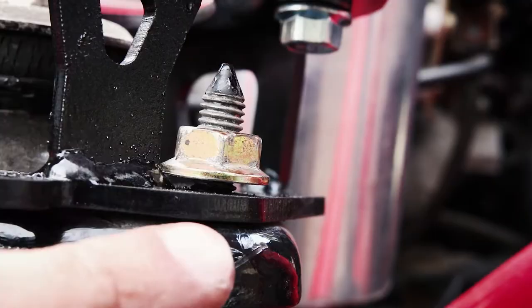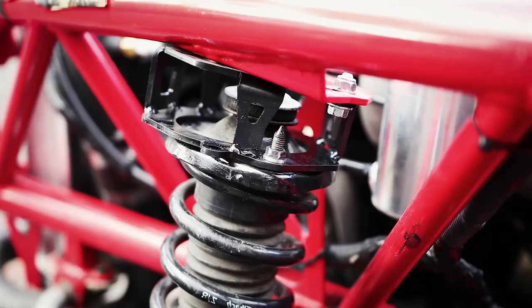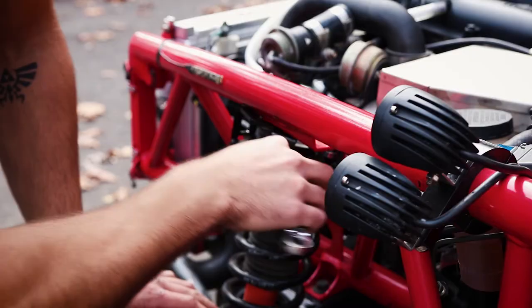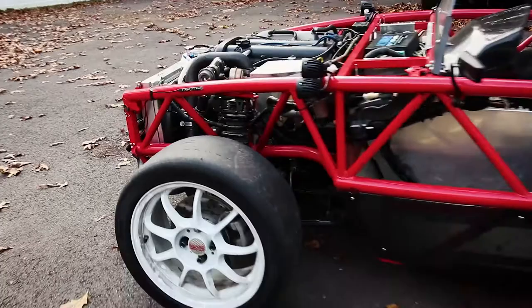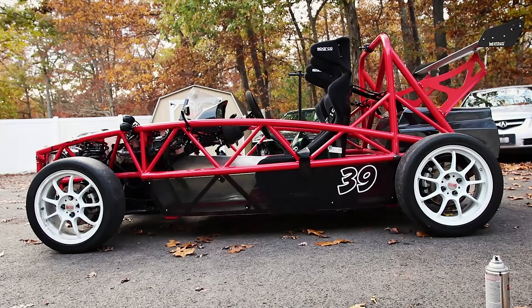One thing to note is that the nut flange was hitting the weld right here — you can see the gap. I just installed the front spacers on the Exocet. Even without the rear spacers installed, the car looks like it's sitting level. Dino measured the front and the back and said it's six inches in the front and six inches in the back.